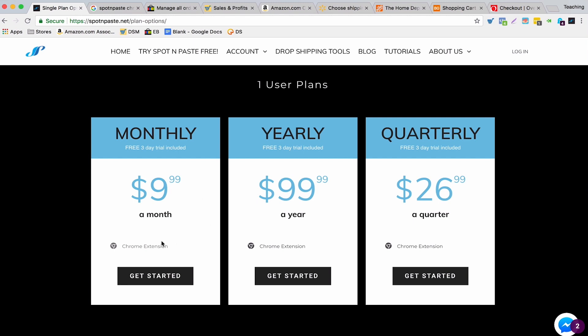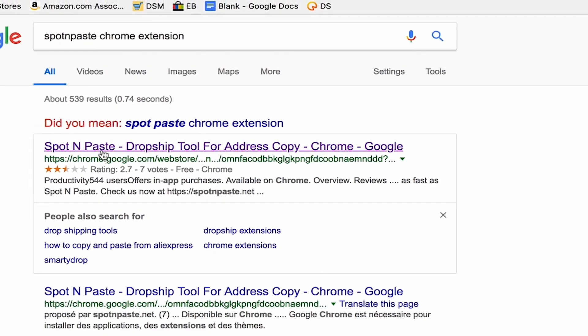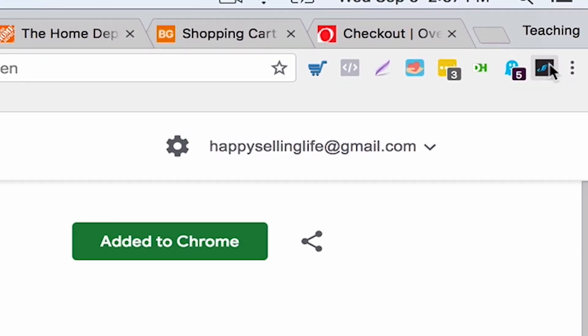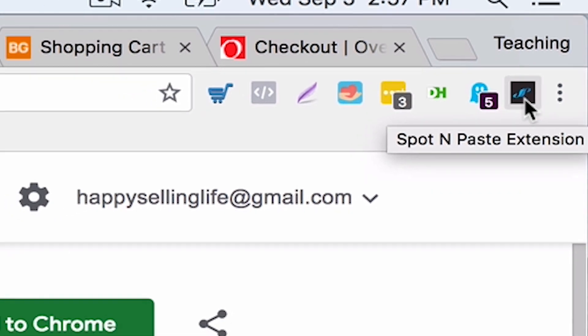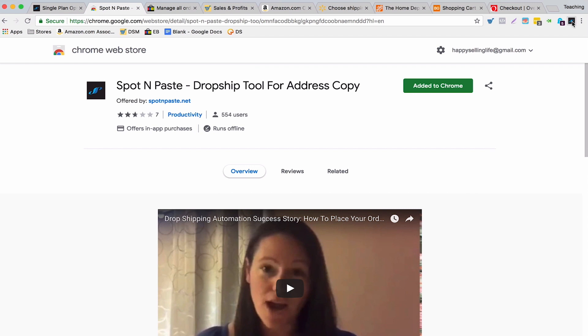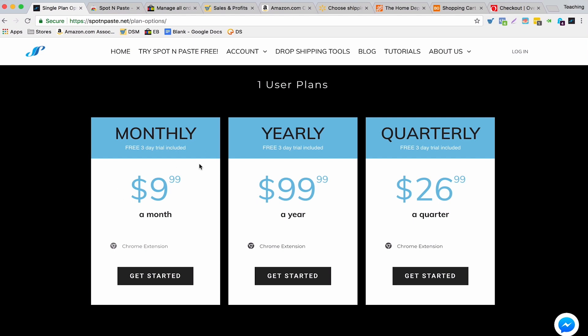Once you sign up, you'll have the option of adding a Chrome extension. So this is a Chrome extension. You'll then see on the top right this black box with the blue S symbol — that's the Spot N Paste extension. Then you'll need to sign in to the extension with the details that are provided when you pay for it on the Spot N Paste website.